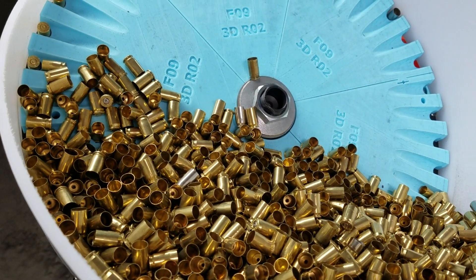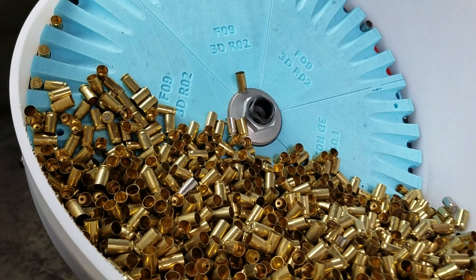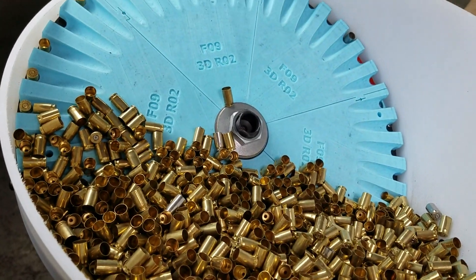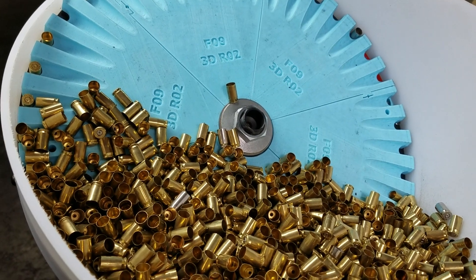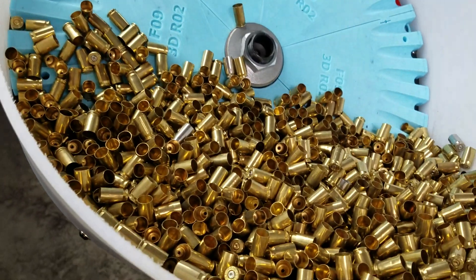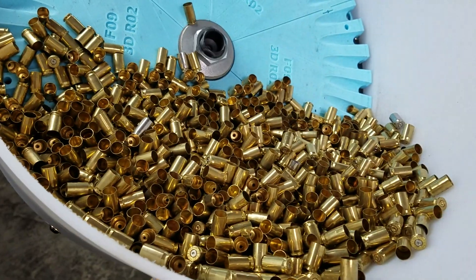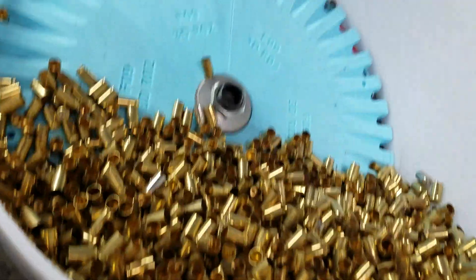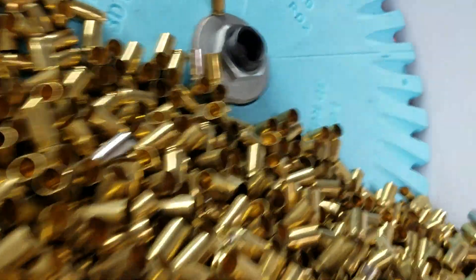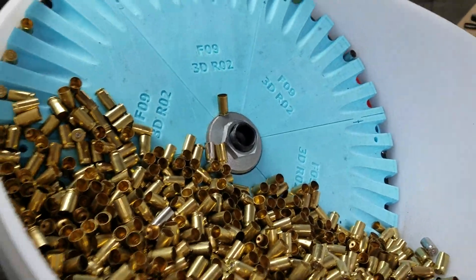Hey guys, sorry we're a little behind on our movie making, but this is our pistol collator for a small pistol, which will do 380 auto and 9 millimeter. What you see here is a whole mess of 380 auto. Without further ado, let's turn this on and show you speed and accuracy.